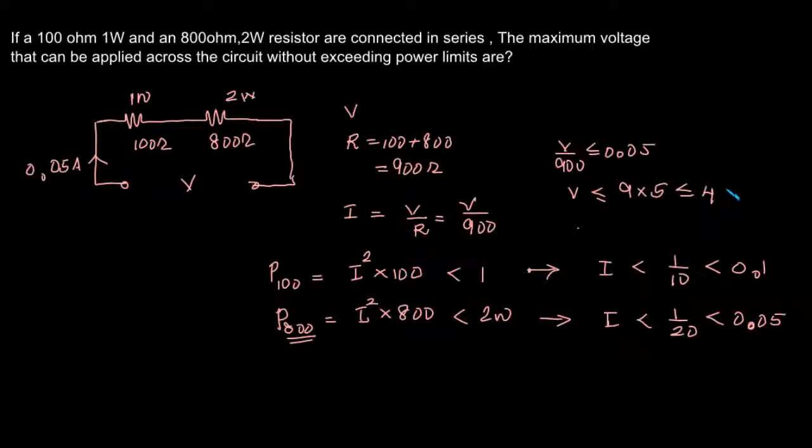V should be less than or equal to 45 volts. So the maximum voltage that can be applied across the circuit without exceeding the power limits will be 45 volts. Thank you.